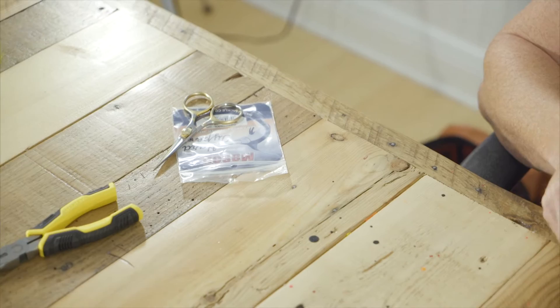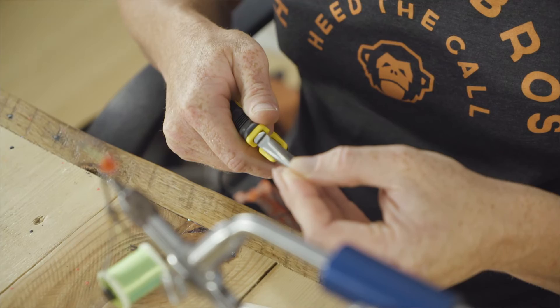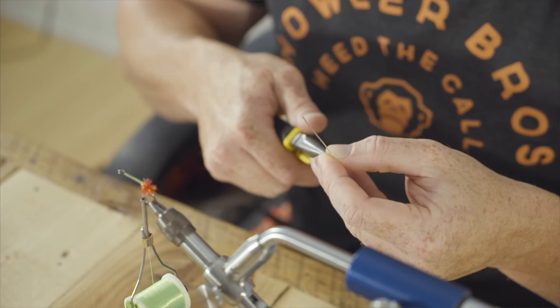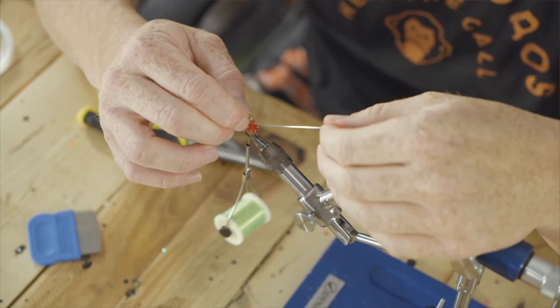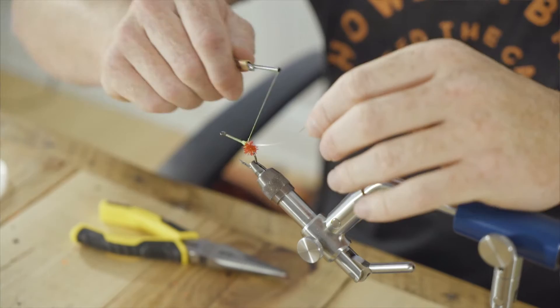Next, we're going to use some Mason Hard Mono 40. This is an optional step, but it works really well and I encourage you to incorporate this into the fly. It's just a mono loop to help keep the rabbit from fouling around the hook shank. We're going to flatten one side of it to help us tie it in. Then we're going to make sure that we tie it in with the curve of the mono going directly down the hook shank — so when you look down it, it should be directly in line. That's important for the next step. Secure that.